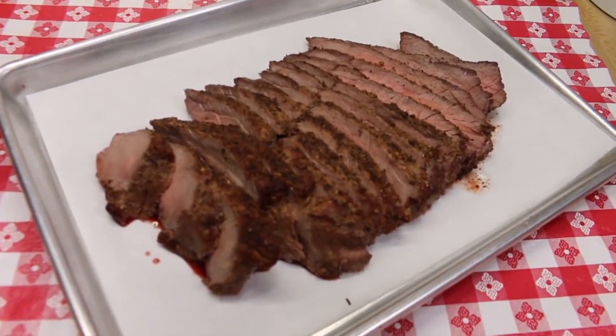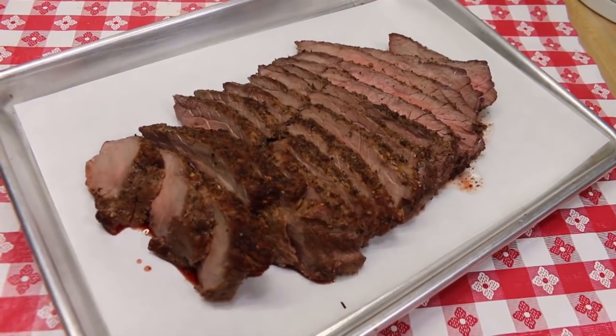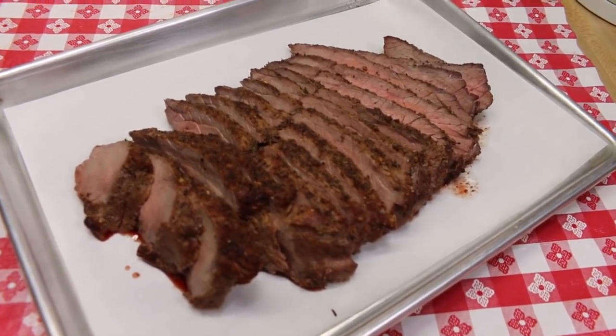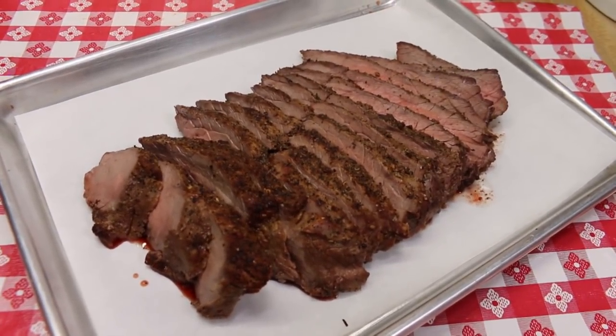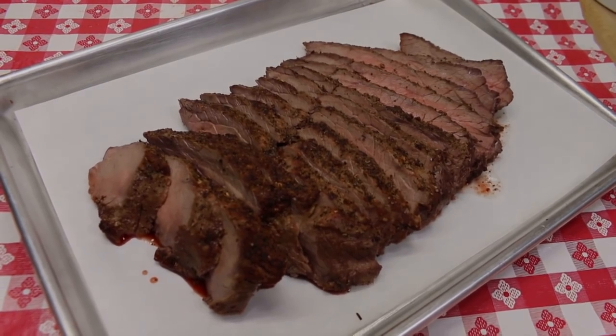Hi everyone, welcome back to the kitchen. Today we are going to share with you how to make this amazing perfectly cooked medium all the way through air fried London broil in our San Hoya air fryer oven, and I can't wait to show you how quick and easy this all comes together.